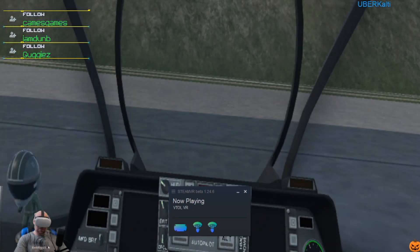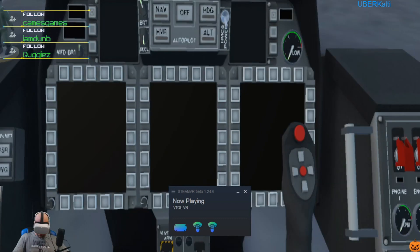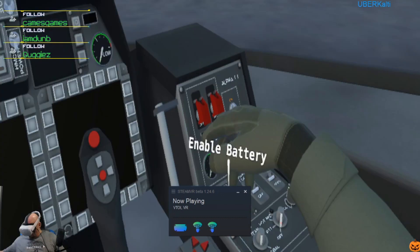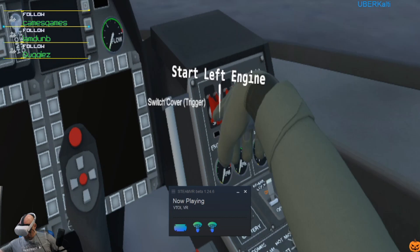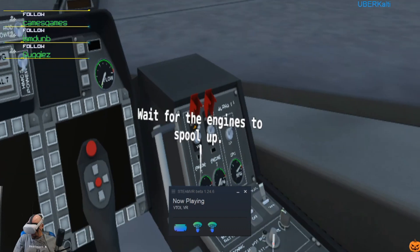Got my helmet — oh baby! Welcome to the AV-42C. First, let's keep the bird from rolling away. Now let's move on to the startup sequence: first, turn on the main battery — this will store power for all the electronic equipment on the aircraft. Keep an eye on the engine gauges and wait for the RPM to settle.